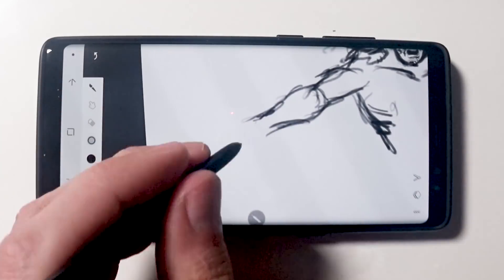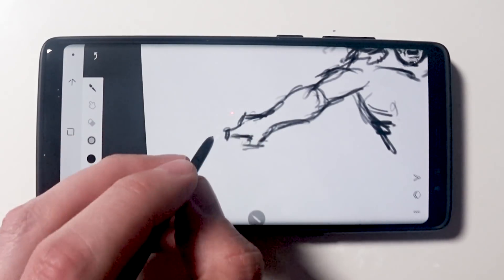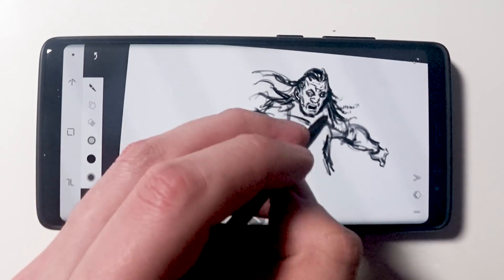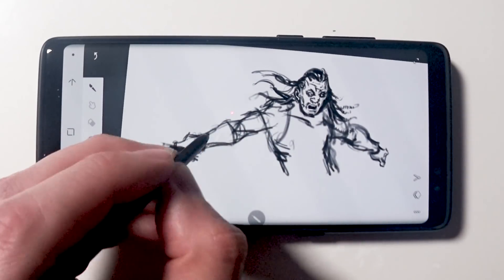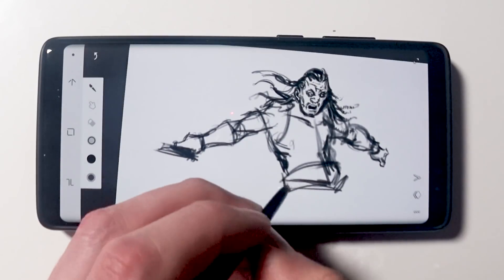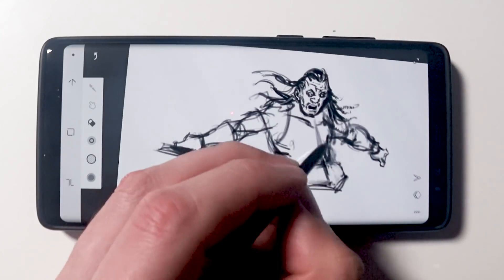This uses their EMR technology and this is the same stylus technology that you will find in the latest Intuos Pro and also in the Wacom Mobile Studio, which is kind of their flagship mobile device. This is very, very impressive — it has over 4,000 levels of pressure. This is something that most drawing tablets for artists don't have, let alone a mobile phone.